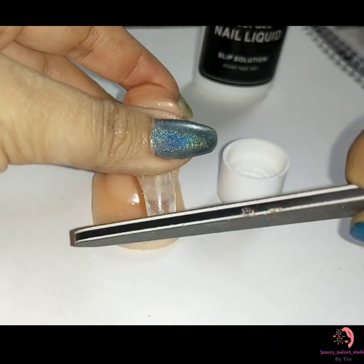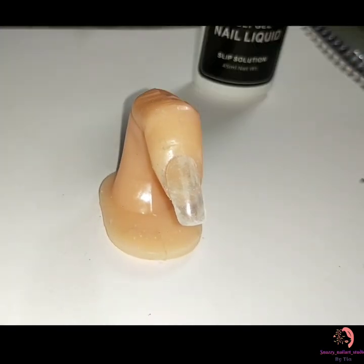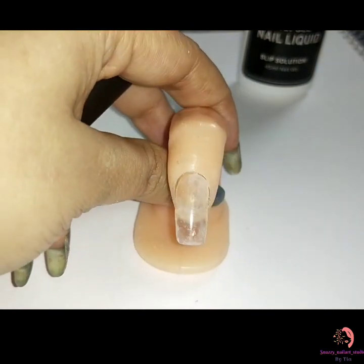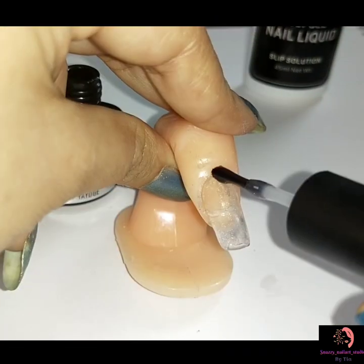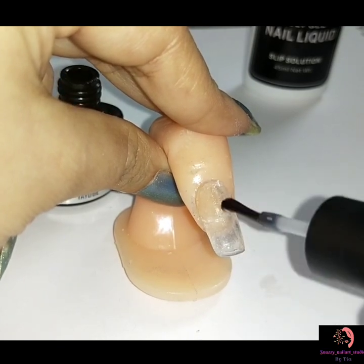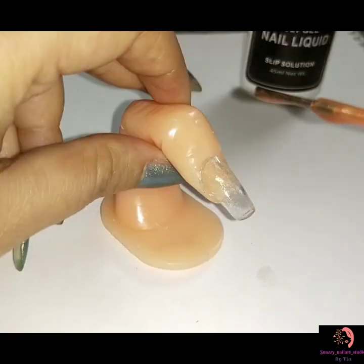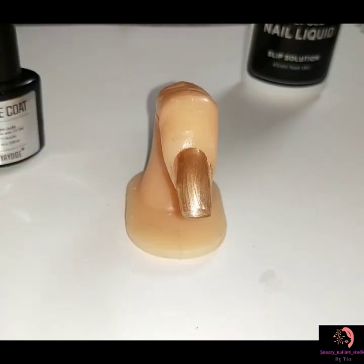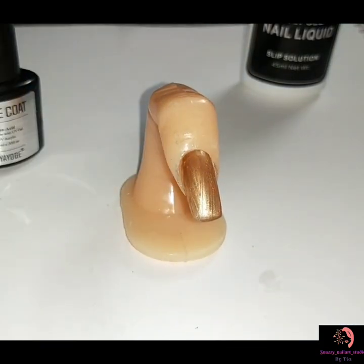Now it's time to file into your desired shape, add a base coat, and if you want to apply any kind of nail paint, you can go for it. I like the clear effect of the poly gel, so I just put on a nail paint and added gems, because there's always room for a little bling!